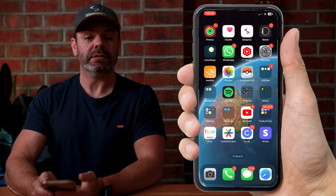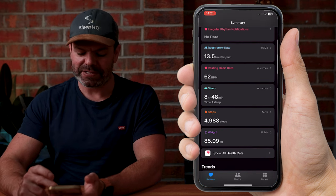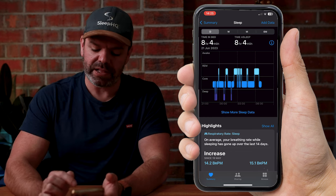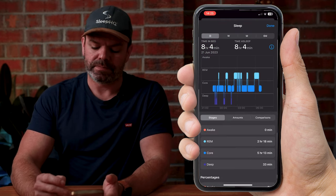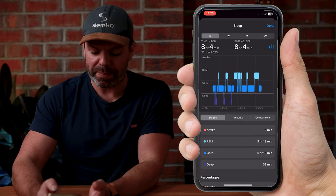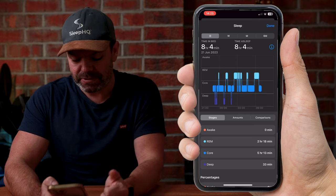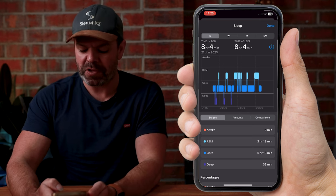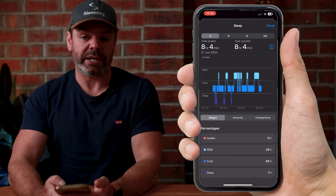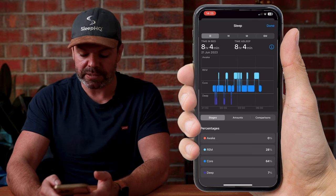In the morning when you wake up and Sleep Focus is off, open up the Apple Health app, scroll down to Sleep, and you can check out your sleep stages and sleep cycle. Click Show More Sleep Data and it will show you the time spent in each stage: Awake, REM, Core, and Deep. On this particular night — a very nice night — zero minutes awake, two hours and 18 minutes of REM, five hours and 30 minutes of Core, and 33 minutes of Deep sleep. Scroll down and it also gives you percentages: 28% REM, 7% Deep sleep, and so on.